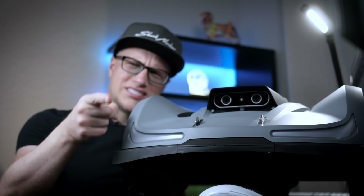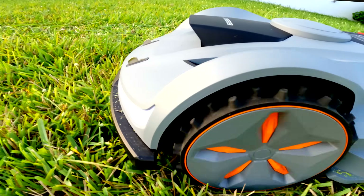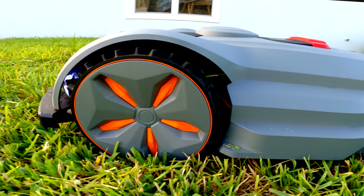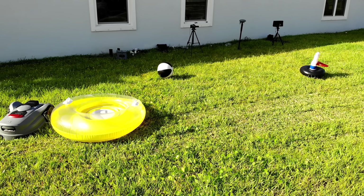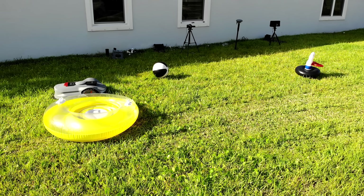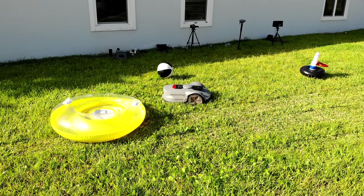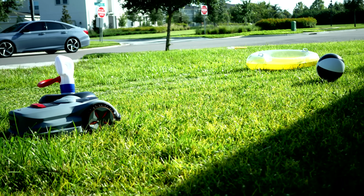Now for the real-world tests. Test 1: Terrain handling. I made the mower climb on uneven ground — no wheel slip, no blade stalls. The large tread tires and all-wheel drive kept it planted. These wheels have grip. Test 2: Obstacle avoidance. I threw down pool toys and random objects. The X7 spotted every single one of them — it slowed down, rerouted, and backed off without a single bumper hit. The obstacle detection is shockingly accurate.